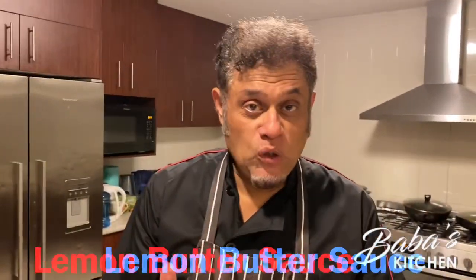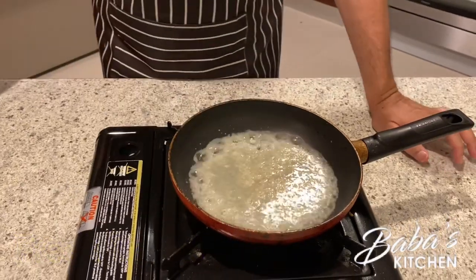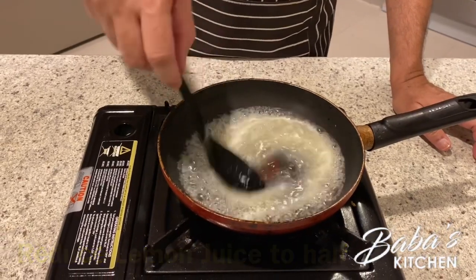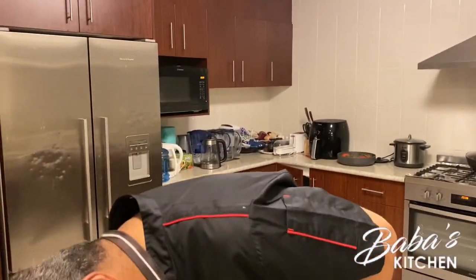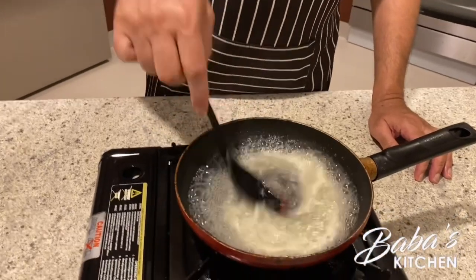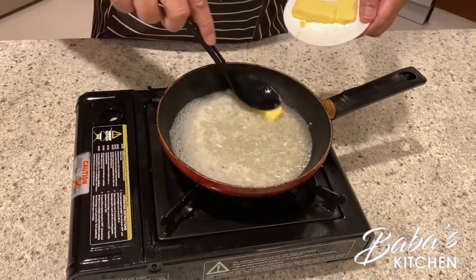We take another pan. Now is time to make the sauce — very easy. First we pour the lemon juice. Look at that! Stir it on very slow heat, not high heat. Here we go — we start adding the butter not all at once, step by step. First piece in — make sure it's melting.